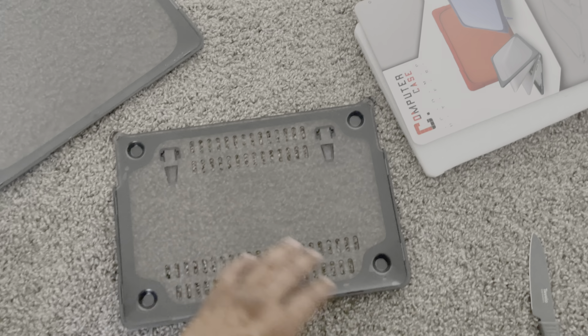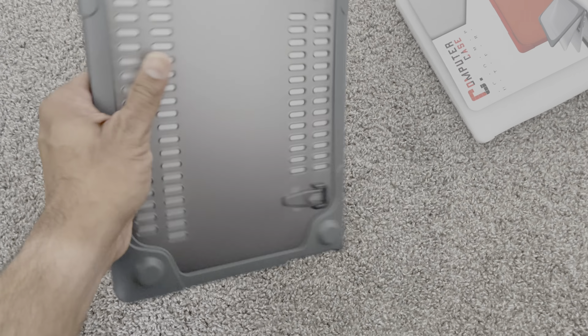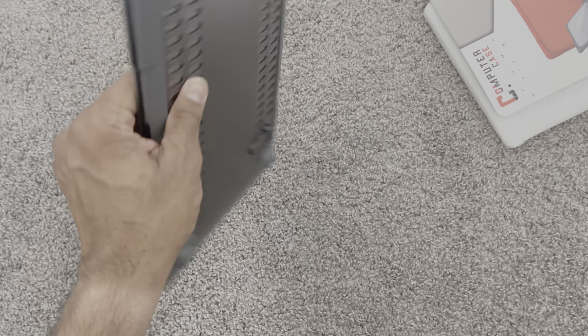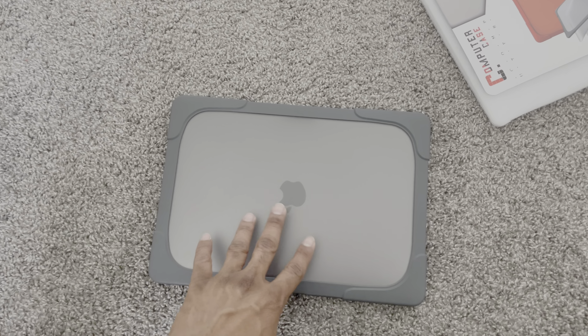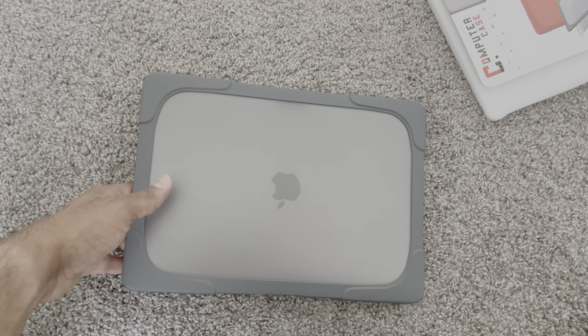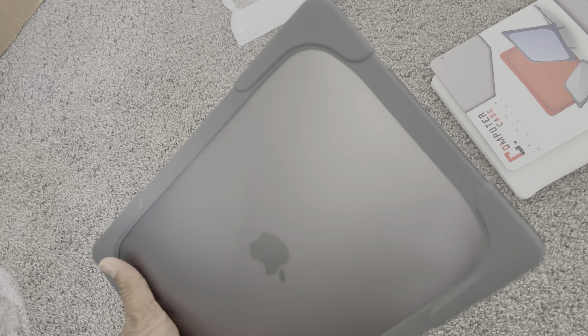Let's fit the laptop in and let me show you how it looks with the case on it. There you go — this is how it's looking, really slick, really nice. I think it did justice with the design and the color. This is a space gray, so not too much color change, and I really like it.